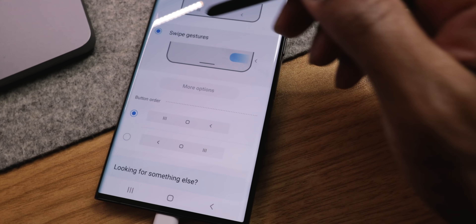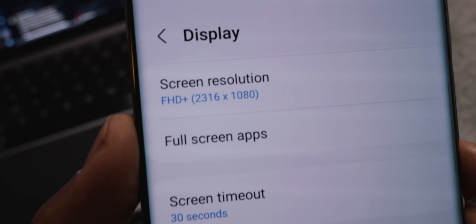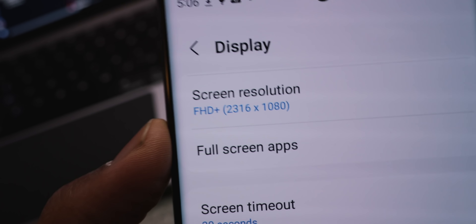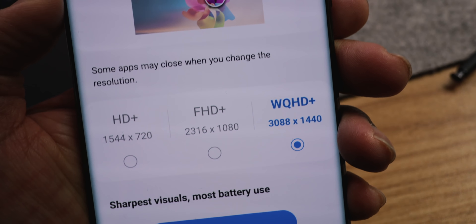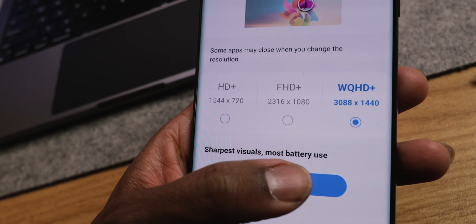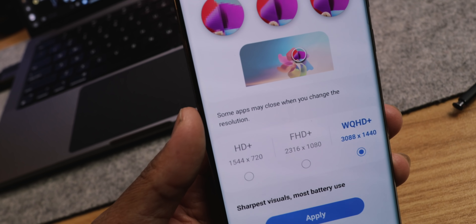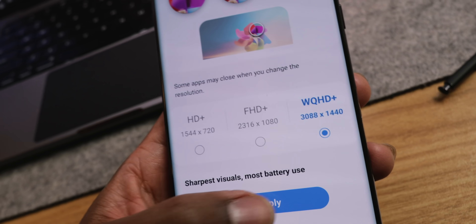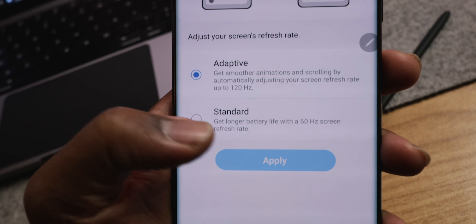I'm all about swipe gestures at this point. Another thing — when you first get your device, most people don't realize this, but Samsung defaults to Full HD. That's not what I paid for. Let me switch this up — I paid for this beautiful Quad HD display, which yes is going to drain the battery more. Samsung does it so you get moderate battery usage, making people feel like they're getting better battery performance. But I want the Quad HD — I'm going Quad all day.